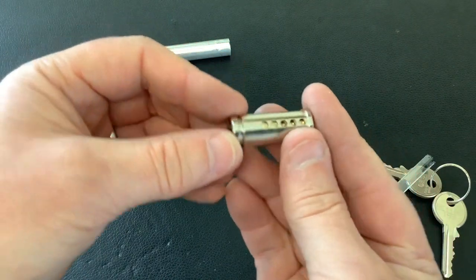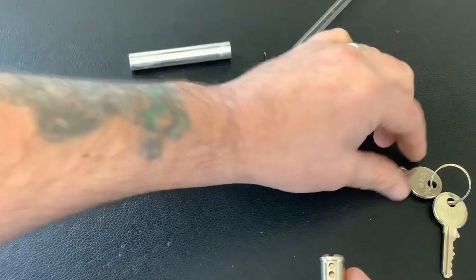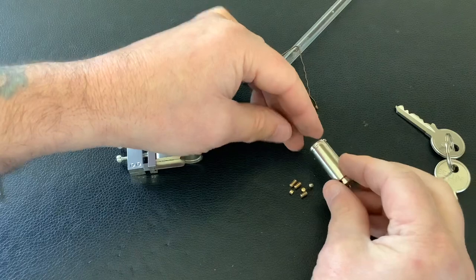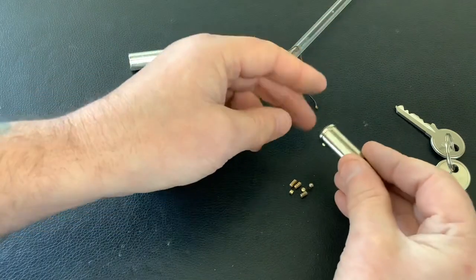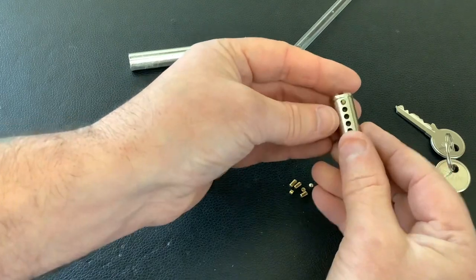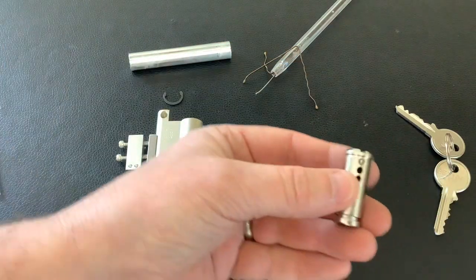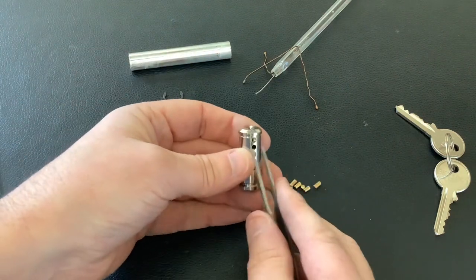As you can see there's five pins in there. We'll just tip it out and have a look. You can see that one's just jammed in there a little bit — let me get my tweezers. There are obviously master wafers in there — that's why it was so easy to pick.